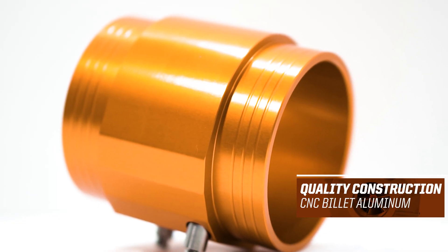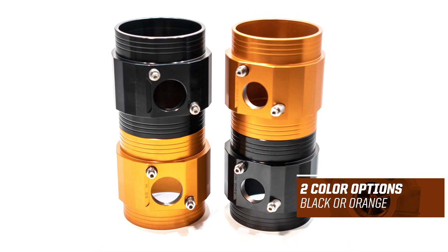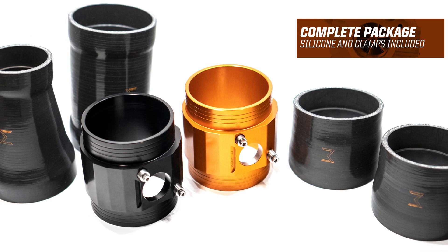Made from our signature billet aluminum, you can get one of these finished in anodized black or anodized orange to suit your ride. As with everything you get from us, this piece is going to come with the silicones and clamps you need for a seamless and easy install.